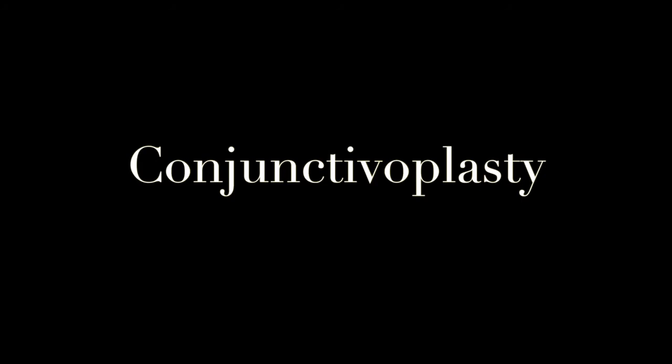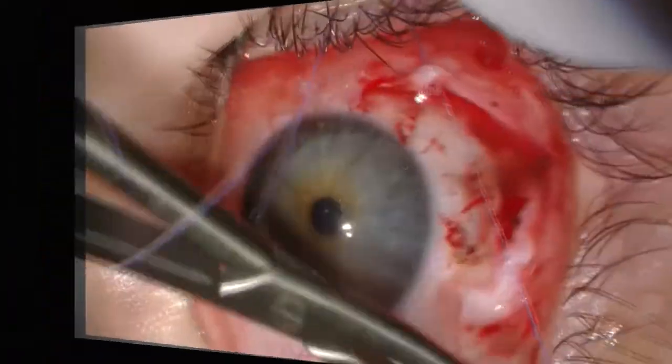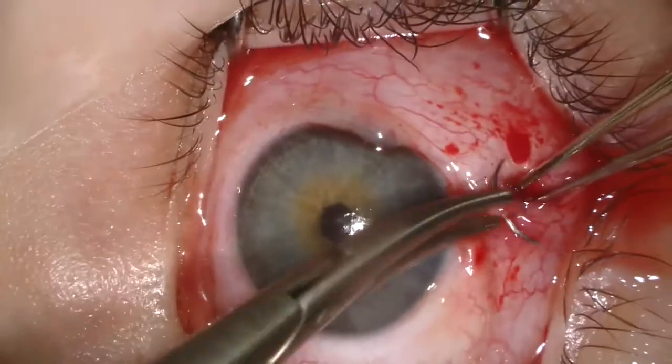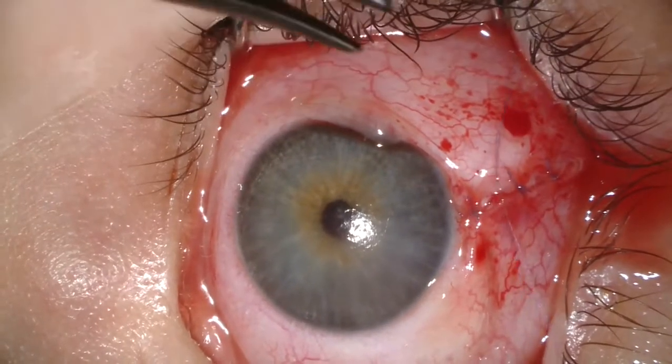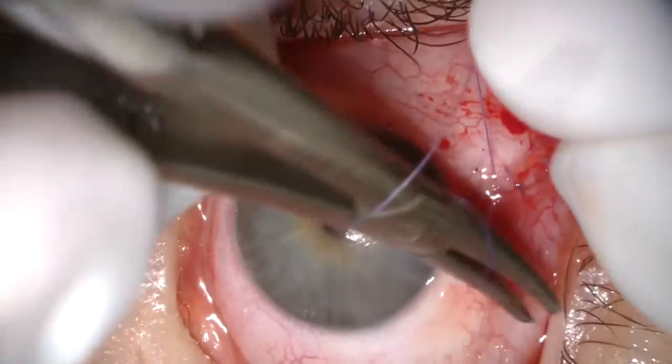We're doing double layer closure with Tenon's fascia first. Often we'll place two or three of these Tenon's fascia sutures to recreate the natural appearance of the conjunctiva at the limbus. Then we place our epithelial sutures to cosmetically recreate the ocular surface.